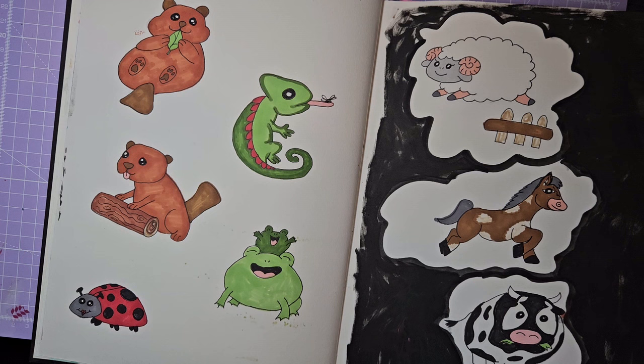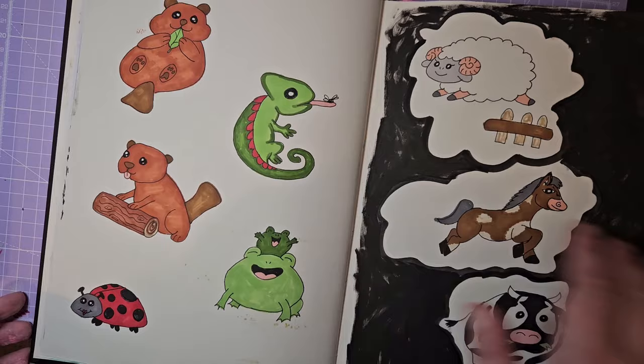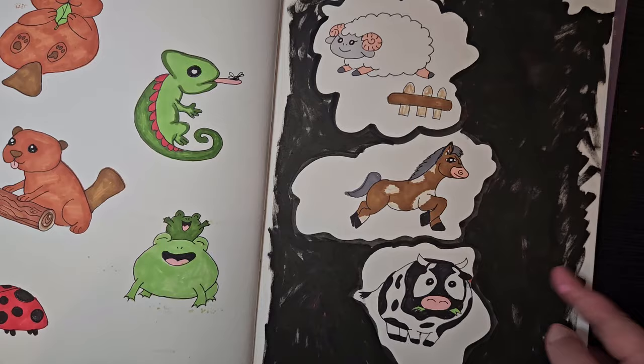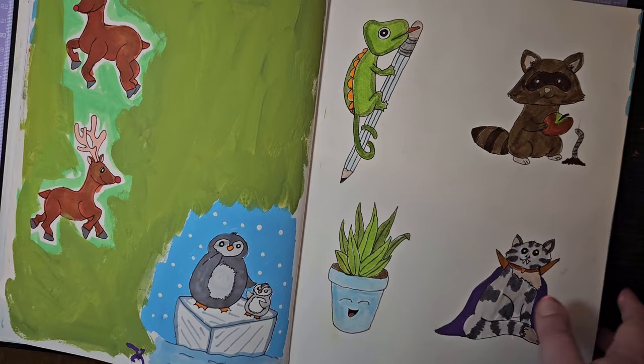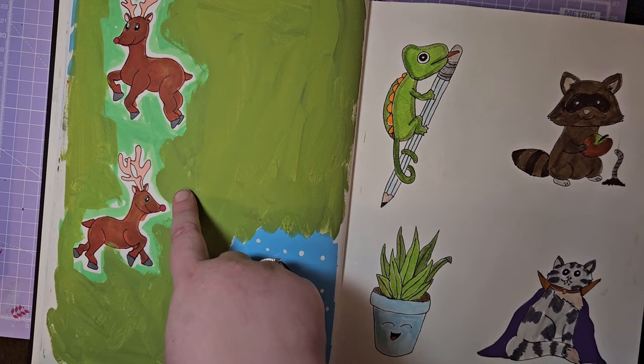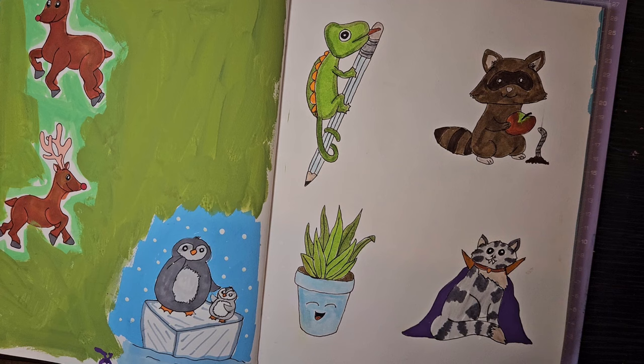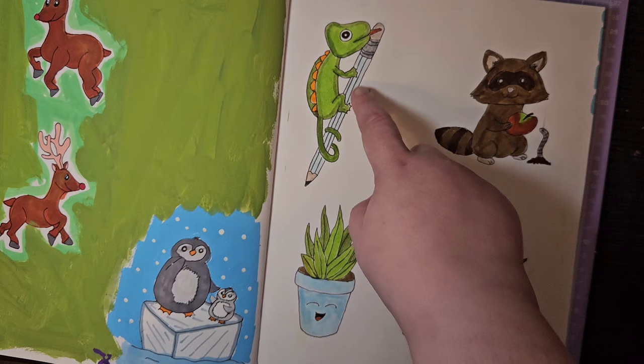I'm pleased with how a lot of these turned out — the eyes on the ladybird look a bit freaky, but it's quite cool. Over here are the characters superimposed onto the field scene. I've got a sheep, a horse — not 100% happy with the horse — and the cow is pretty cool. I blacked out the background because of bleed-through. We also did a couple of reindeer for the Christmas range, though I didn't use either, and there's my little penguin from one of the prompts.